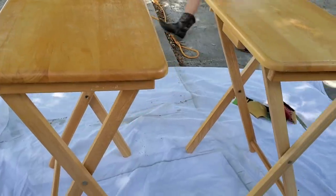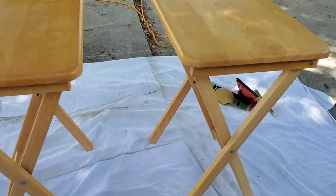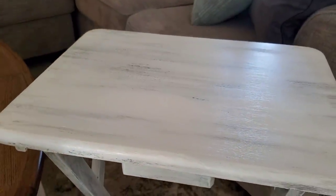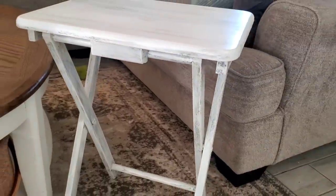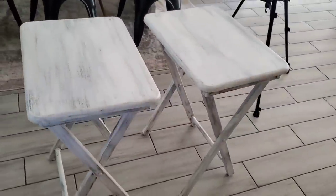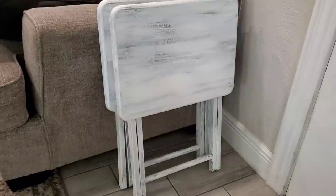All right, so here's a quick reminder of how they looked before I got started. I'm pretty sure a lot of you have some of these tables — they are really inexpensive and great to have, super convenient. I just wanted to quickly share this makeover and show you how you can upcycle them a little bit, make them a little bit more modern looking and match your decor. But thank you guys so much for watching today. I hope you enjoyed and I will see you in my next video. Bye, y'all.